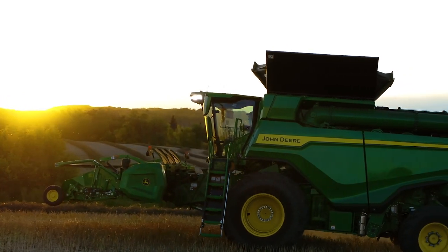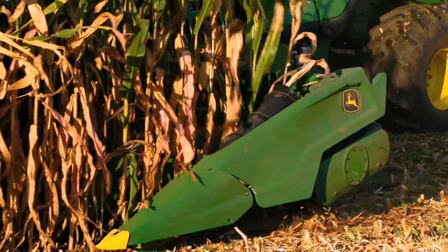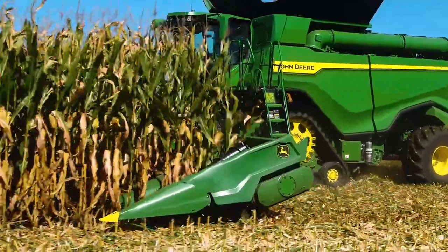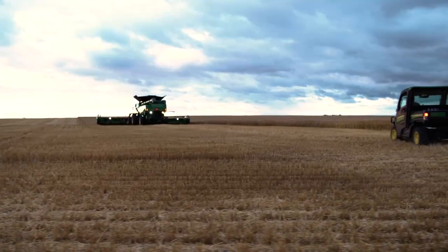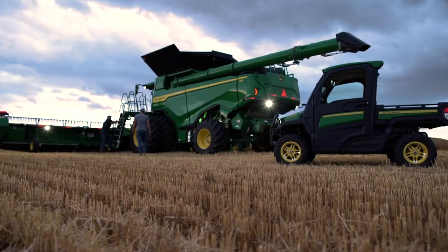In this video we'll cover front-end equipment for John Deere combines. This includes drapers, corn heads, and belt pickup. When selecting a header for your S, X, or T-Series combine, talk with your John Deere dealer. He or she can help you match the header size to your combine for best performance.